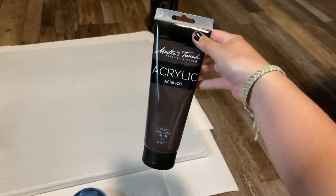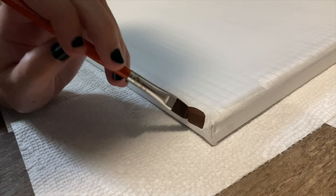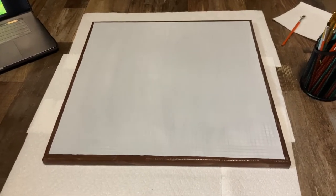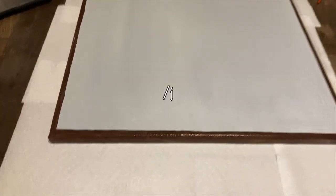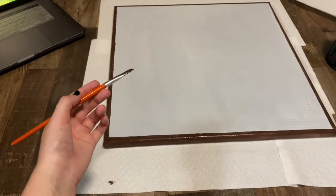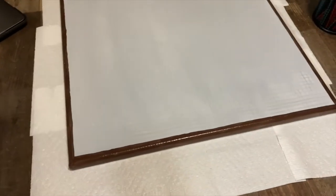Now that this is dry, I'm going to paint a one-pixel layer of brown across the outside as sort of like a border. I just finished the border, and I think I might be secretly ambidextrous because I did half of this with my right hand and half with my left, and didn't know I could do that till now. I'm definitely more left-handed, but I'm kind of dealing with some issues right now.